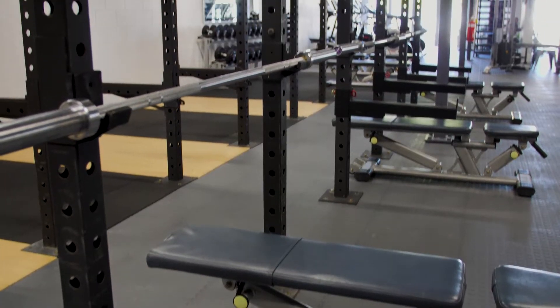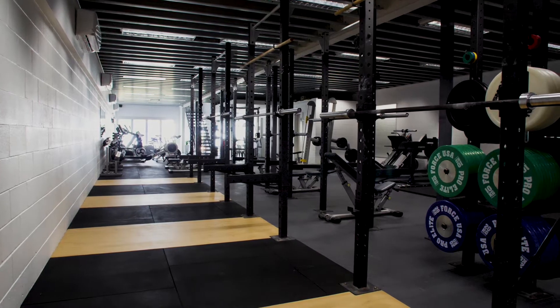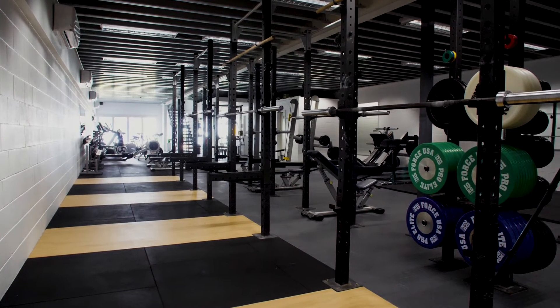SASM has some great rigs for all your heavy lifting needs. On the left is perfect for bench and shoulder press, and on the right there are lifting platforms for your squats and your deadlifts.